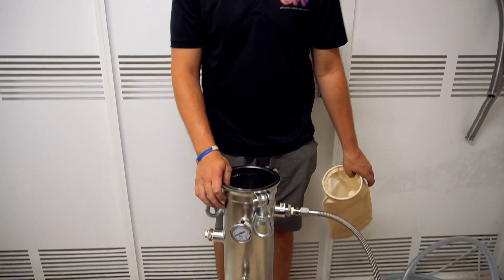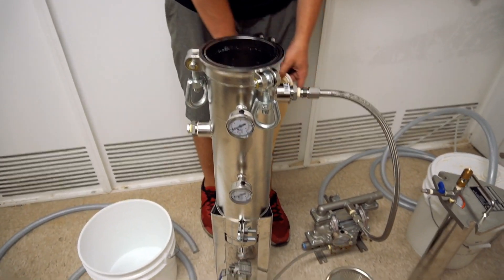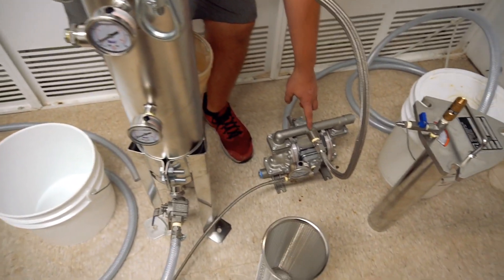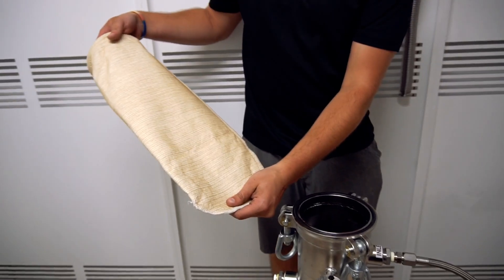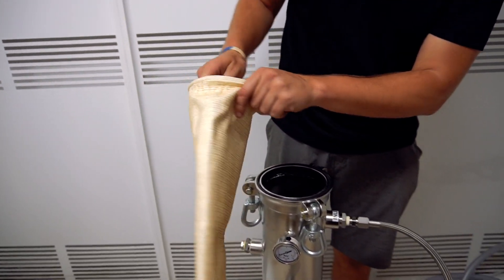We're here today with our pressure filtration system. This one can run up to 10 gallons per minute. Down here is our liquid pump, right here is our actual filter. Inside the filter you're going to have a filter bag — this one's a 1 micron filter bag.